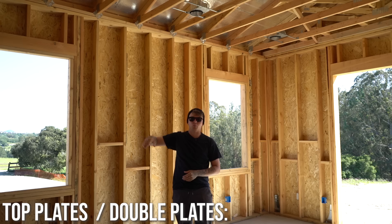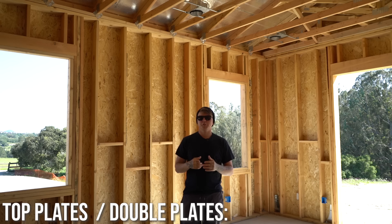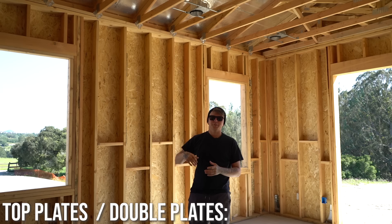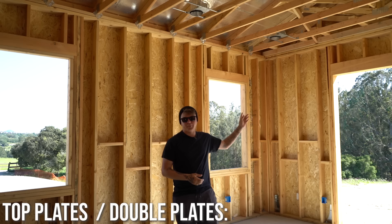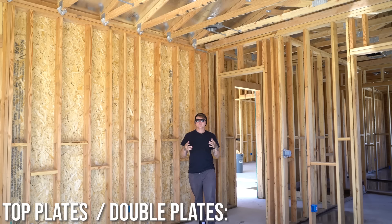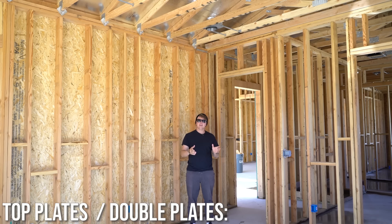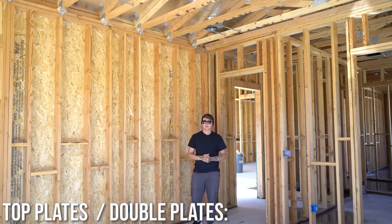The first top plate is nailed through into the studs the same way as the bottom plate. After the wall is complete, you put the second plate up. That second plate ties walls together, and it's also there for load bearing purposes. When we pull our layout, some trusses land on top of studs — that's fine — but others don't. The double plate prevents the top plate from sagging. With only a single plate, even over a 16-inch span, the truss and roof weight could push down through it fairly easily. Since the top plate isn't touching concrete, it doesn't need to be borate treated — regular doug fir works fine.